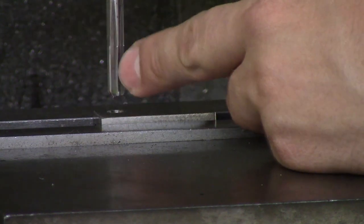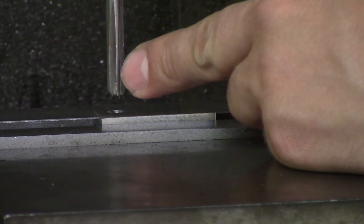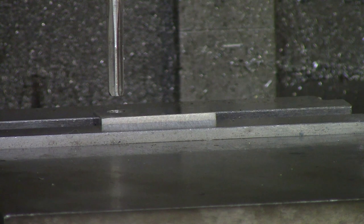As you can see, it has multiple teeth on this tool, and that's so that the chips don't influence the finish on the reamer while it's reaming.